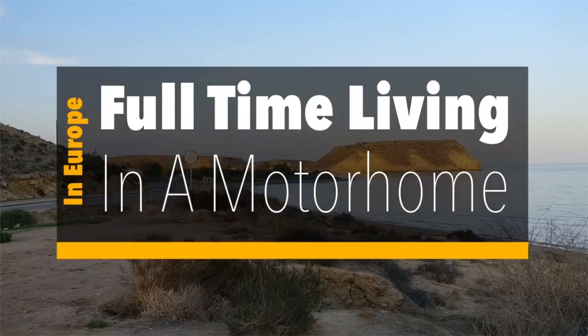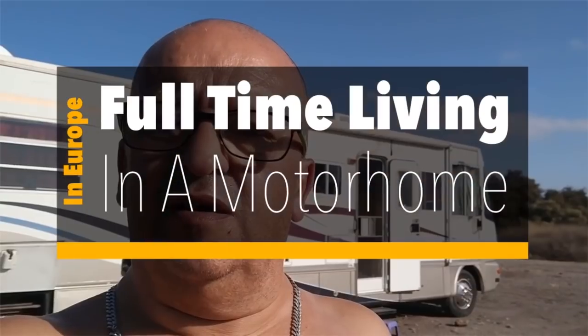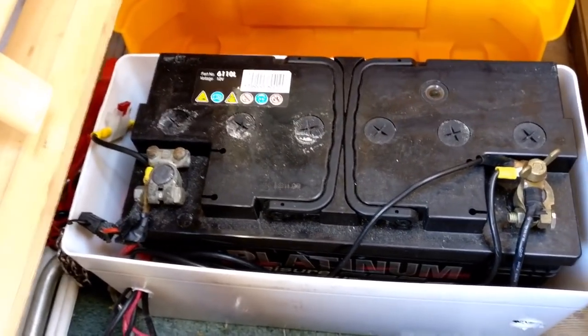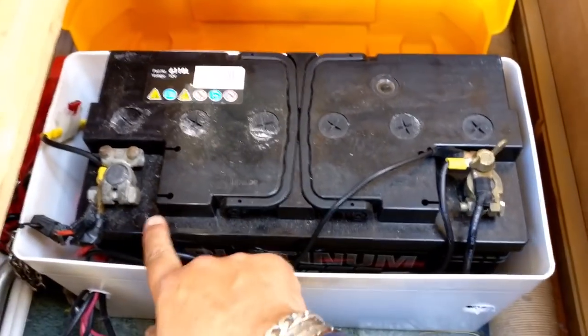So Pete can charge from his leisure batteries, which are being charged by his solar panels — as you can see, it's a lovely sunny day. This is what we're going to install it into. It's under the seats, and you can tell which is the positive side because there's a little plus just here.